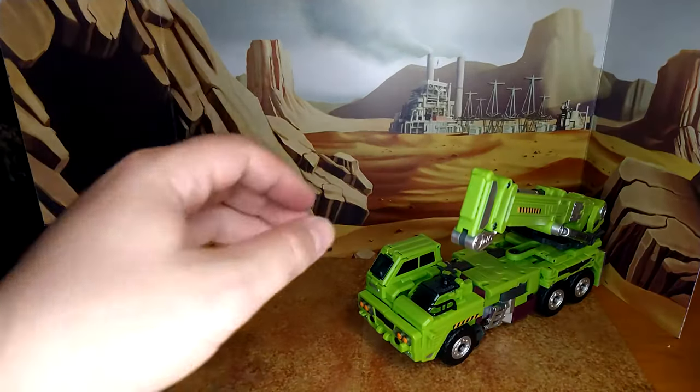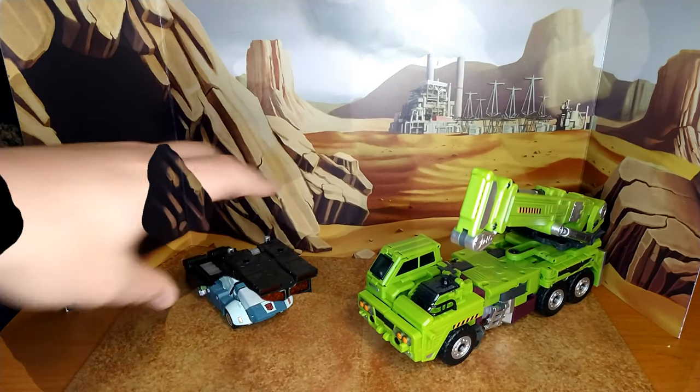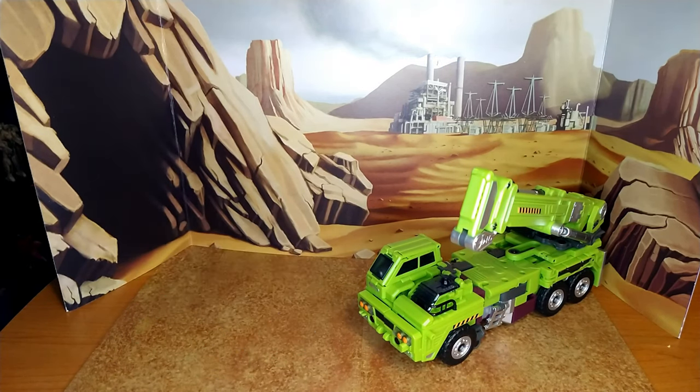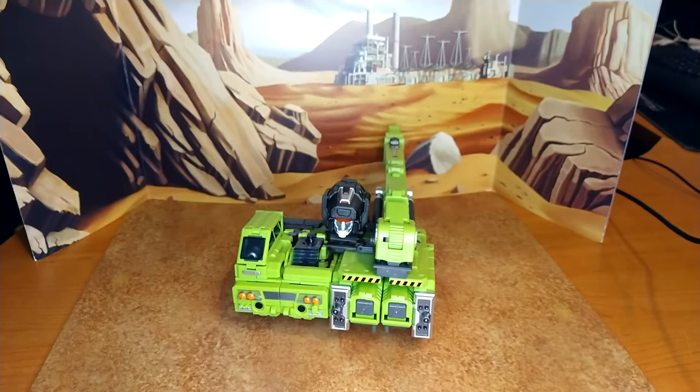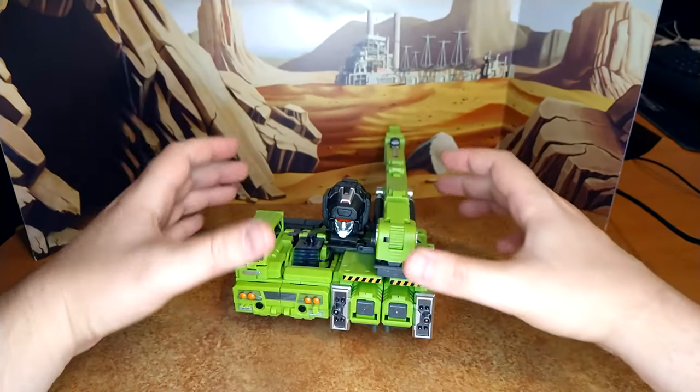Let's do some quick comparisons with Rainmaker Acid Storm, Studio Series 86 Hot Rod Cup, and Netflix Nemesis Prime. And now I'm going to put him in upper torso mode — give me a minute. Quick reshoot: when I powered through everything this segment didn't get recorded. So this is the upper torso and face mode of Hook from the Jinbao set, and it looks really good.